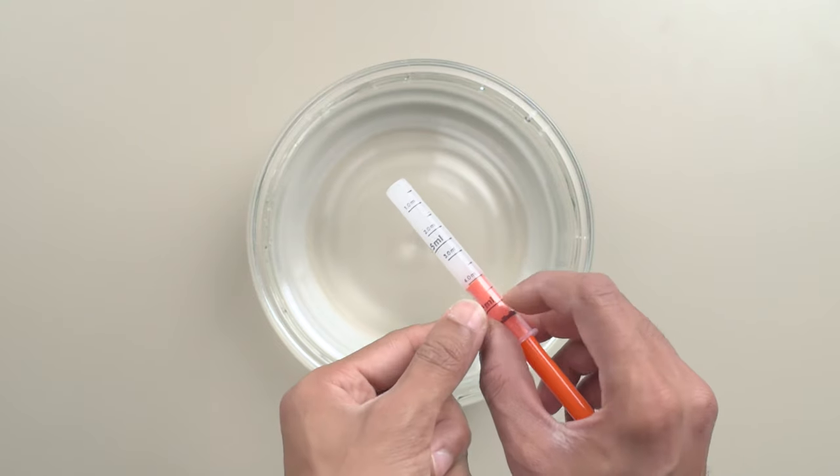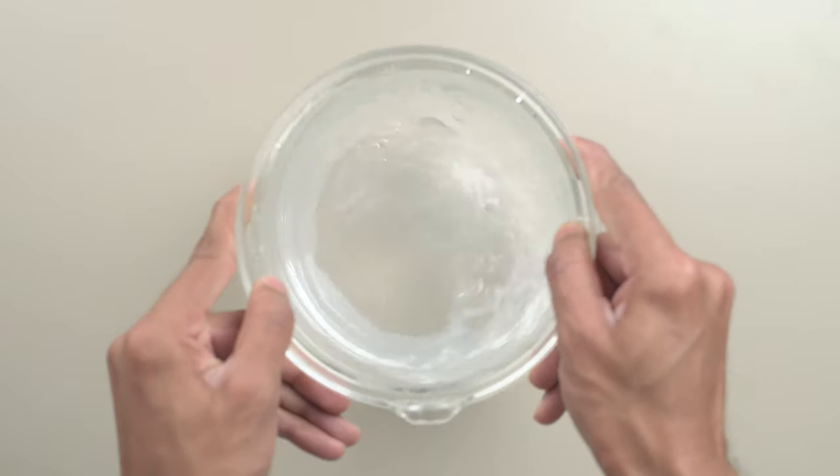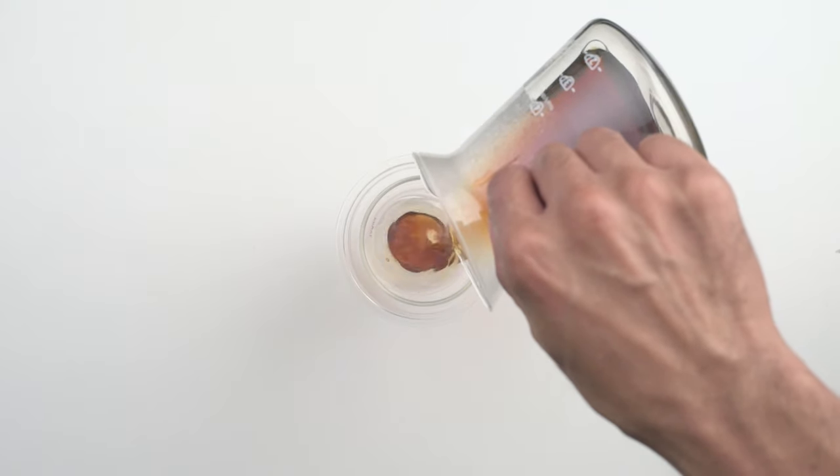Using this concentrate is super simple. All you need to do is add 4 ml of concentrate per liter of distilled water, give it a good shake to mix everything up, and voilà — you have yourself some custom brew water. Then all that's left to do is brew some coffee. Try and compare it to your regular water and let me know how it goes in the comments below — I would love to hear about your experience.